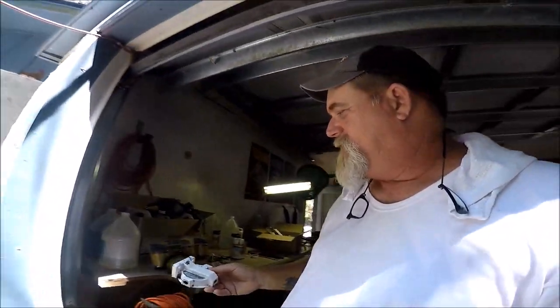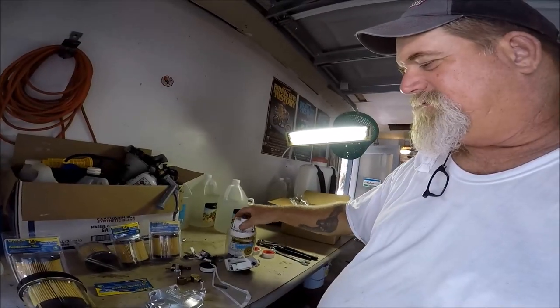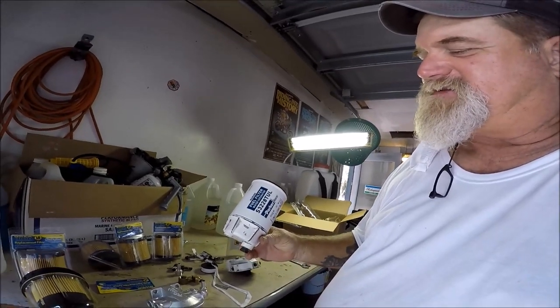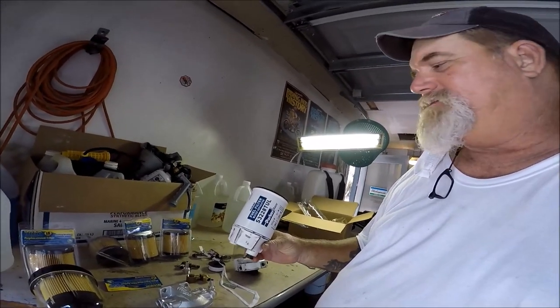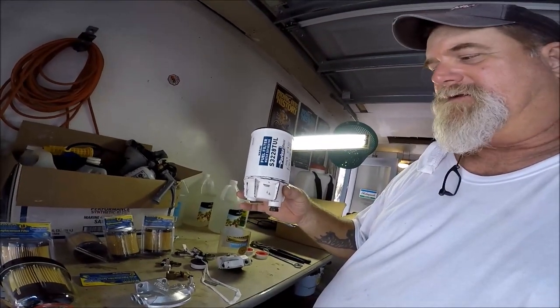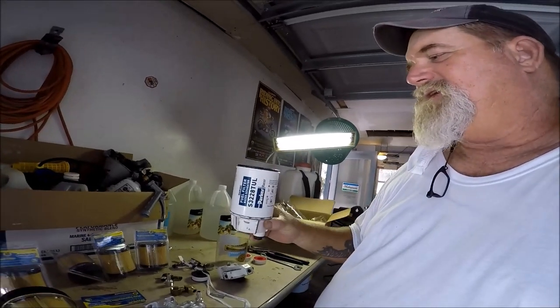I never had a clear plastic bowl on my Raycor filter, so I could never see water or anything like that. Here's the head unit, and here's the actual Raycor filter - mine's the S3228 TUL - and there's the bowl, which is aluminum or metal, which is the plug. When this thing filled up full of water and you look in the back of my boat where my fuel filter is, you can never really tell what was going on.